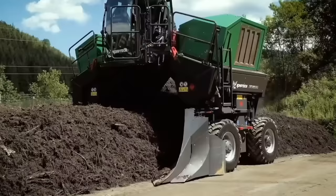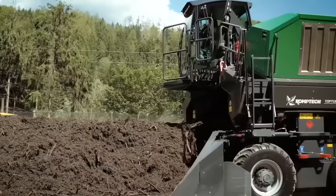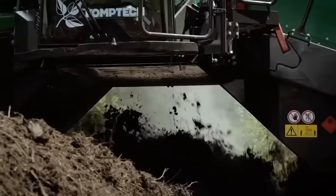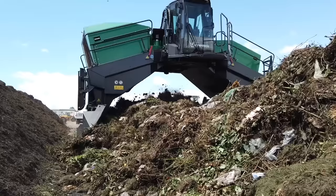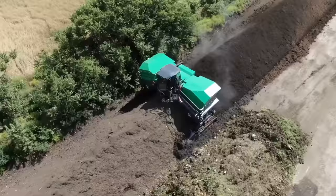The CompTech Top Turn X is a robust compost windrow turner engineered with the proven functionality of the larger CompTech machines, packed into a scale perfect for small and medium-sized composting operations. This machine is designed to effectively turn and aerate compost windrows, resulting in faster and more efficient decomposition. It is equipped with a powerful engine and heavy-duty drum, capable of processing large amounts of compost material in a short amount of time.